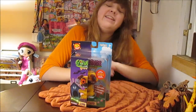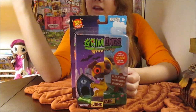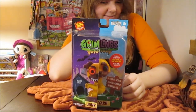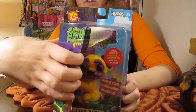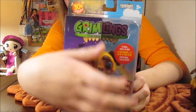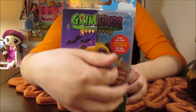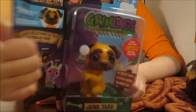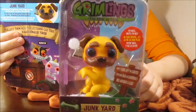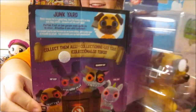Hi everyone! It's Banana, and today I'm going to open up and review this new Fingerlings Gremlings, just in time for Halloween. This is super fun for Halloween. They have a two-way box that shows half good and then kind of evil and scary. These are so fun. It says 'From Grin to Grim.'